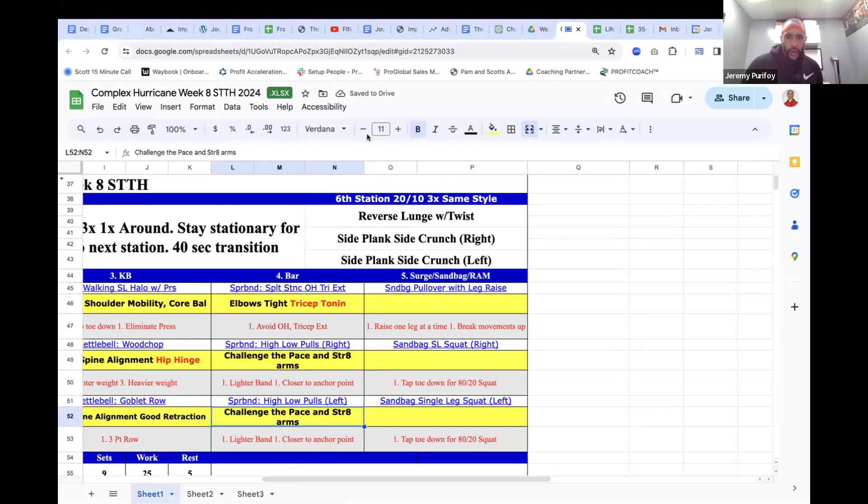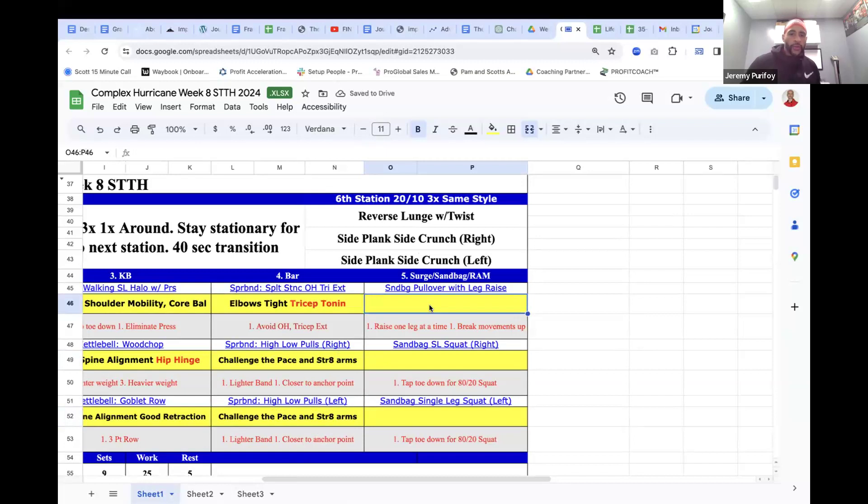Sandbag surge — pull over leg raise. We get core work and a vertical pull on this one, on the back. Get the pullover and work the lats — end right above the chest on a pullover, not out to the waist. Engage the lats and work the pecs as you get that pullover motion. If there are shoulder issues, do a leg raise and then go into a scapular floor slide, because if they lack that mobility, pulling over the head isn't best. They can still incorporate the core with a leg raise, come back down, and do a scapular floor slide to work the shoulders.